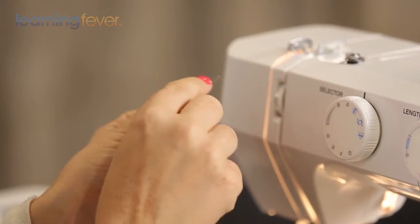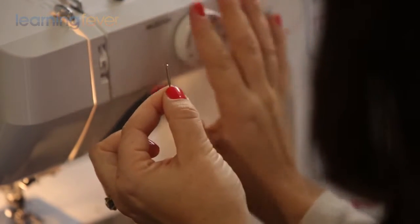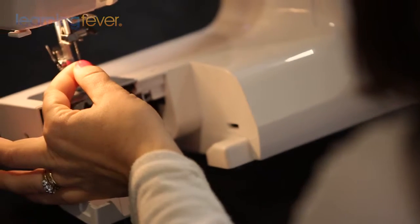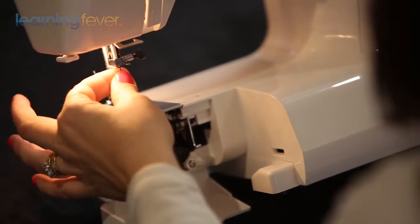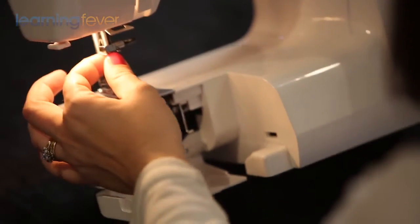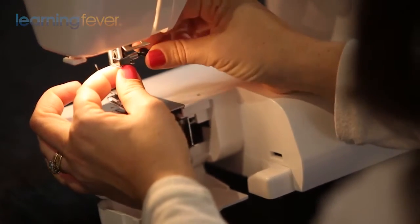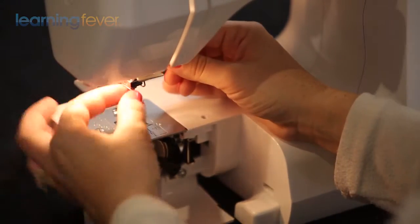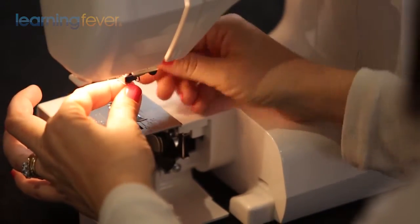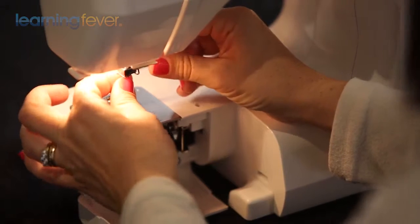To change or insert a new needle, have a look at it — the front is a lot more rounded and the back is flat. With domestic sewing machines, the flat end faces away from us towards the back when inserting the needle. You can see this little screw: if you screw it away from you, this will tighten your needle and hold it in place. To release your needle, turn it towards you and you can take the needle out. We want it in for now so we can start threading our machine.